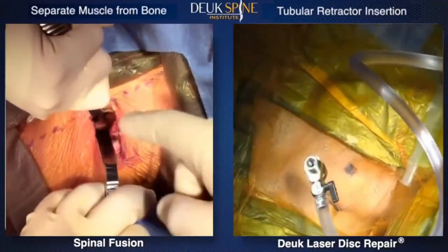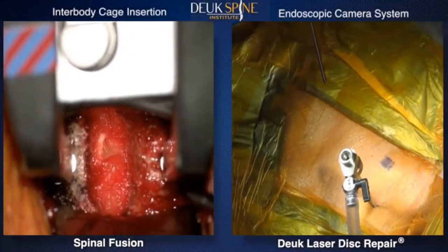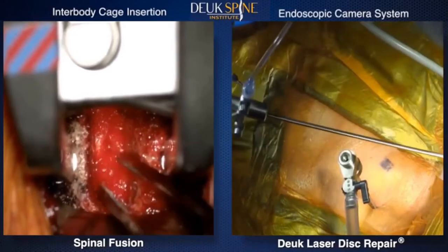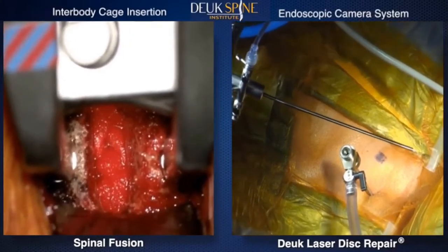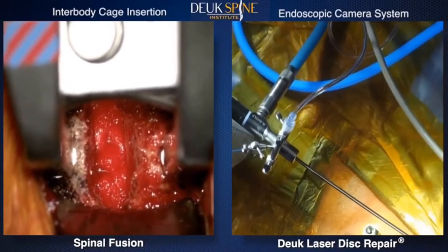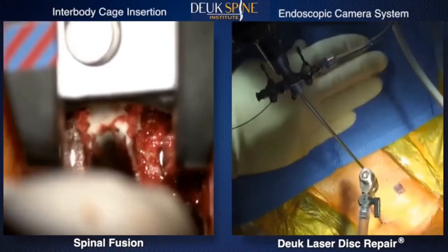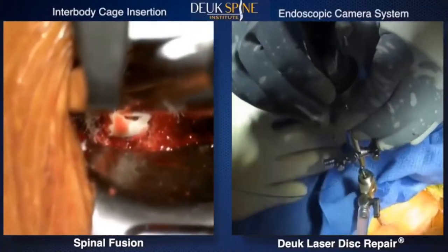To access the spine, spinal fusion requires the muscle to be separated from the vertebrae — a very invasive action causing permanent muscle damage. Whereas in the endoscopic Duke Laser Disc Repair, the muscle is not damaged. The fiber optic laser is manipulated with great accuracy to remove only painful inflammatory tissue from the disc, precisely debriding — essentially vaporizing — damaged tissue in the disc's outer layer, the annulus, specifically at the annular tear, which is the source of the rupture, herniation, and pain.